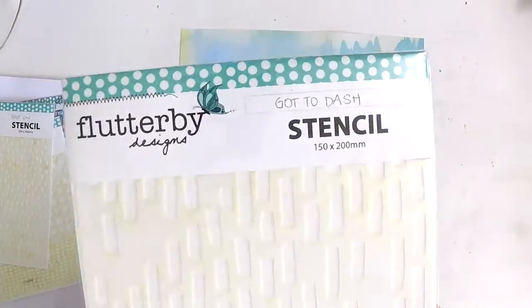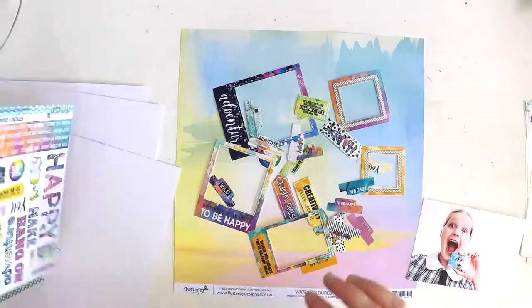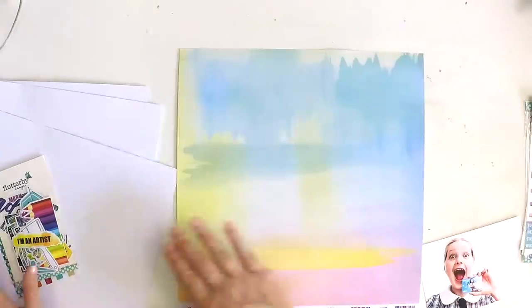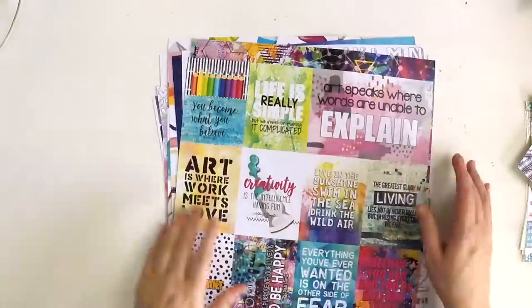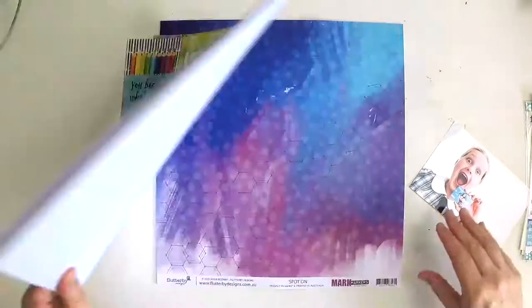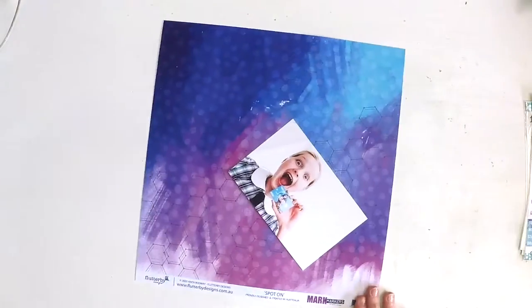Flutterby Designs Mark Makers also has some stencils and this collection is just full of lots of goodies. So I encourage you to pop on over to Flutterby Designs if this collection is jumping out at you too, and check out Mark Makers.